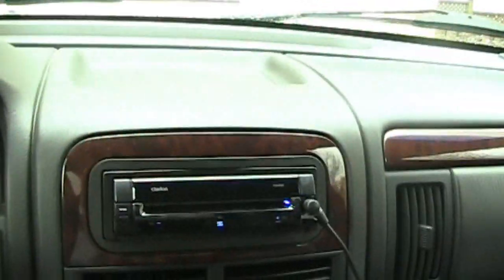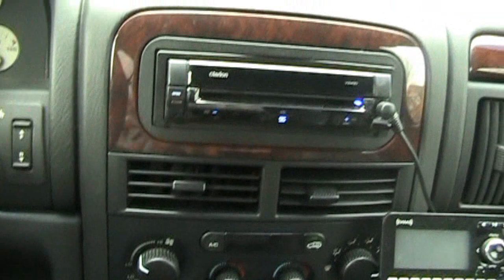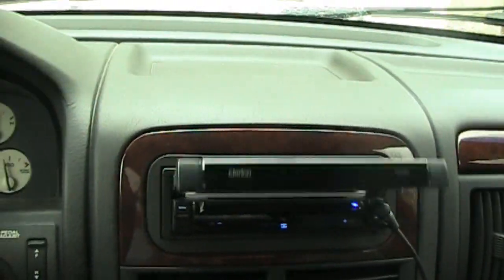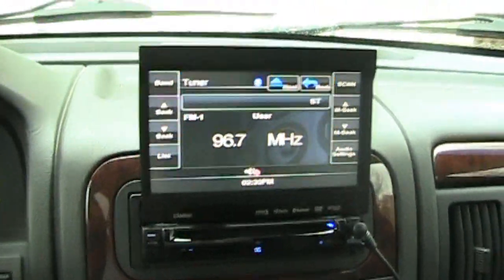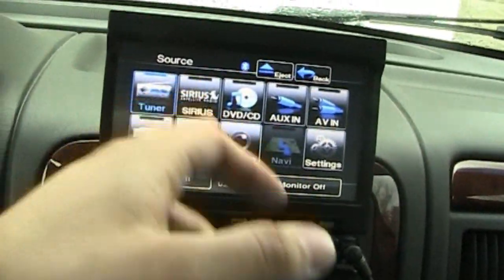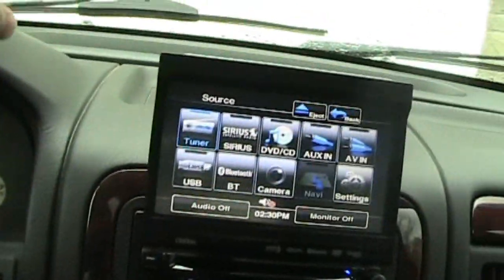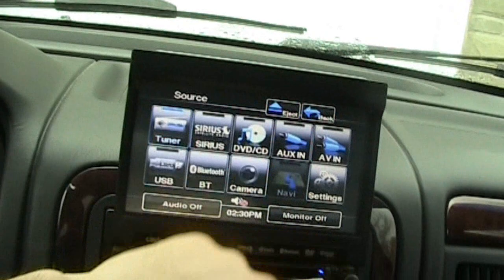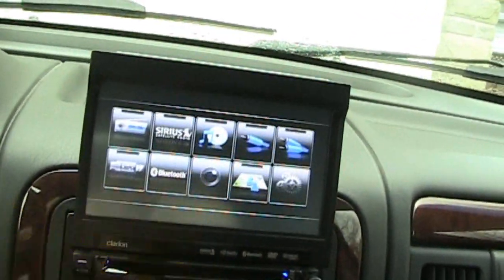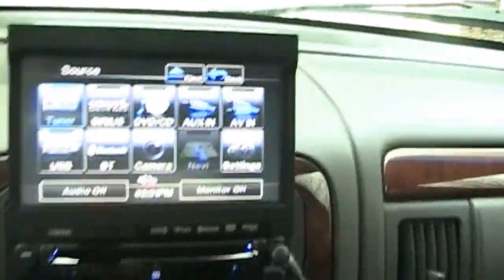I've been busy, plus I was in Buffalo a couple of days ago, so a lot of stuff going on. I ditched the Panasonic deck for the Clarion VZ400 — it's a seven inch flip out deck just like the Panasonic, although the interface is much better on this. It has navigation built-in, satellite radio, DVD, two auxiliaries, and backup cameras.